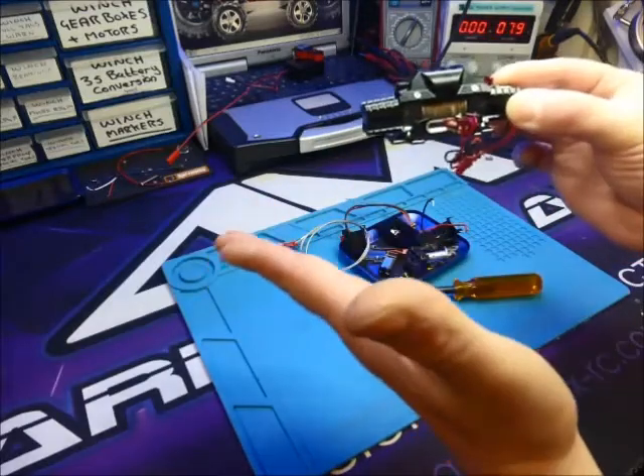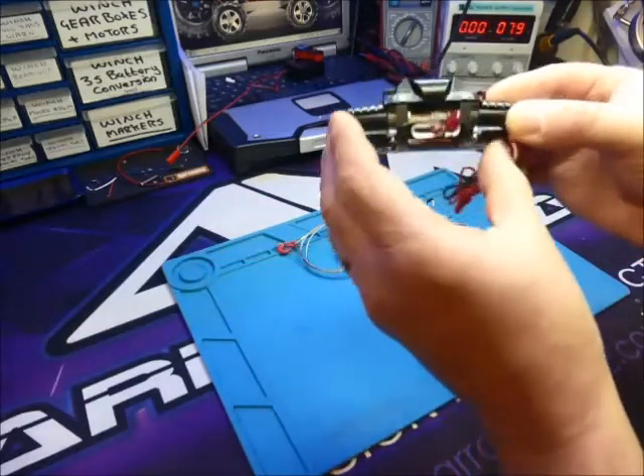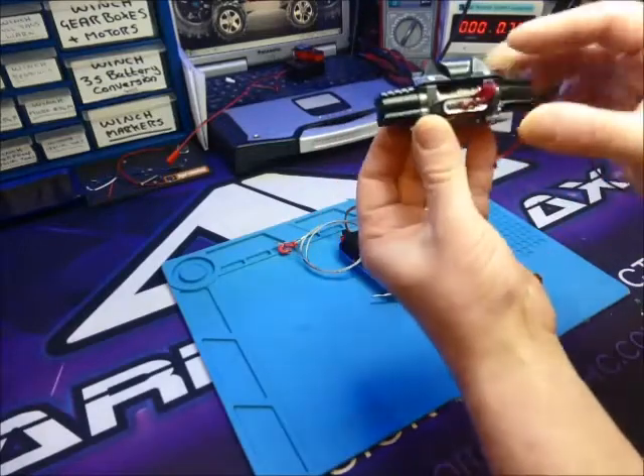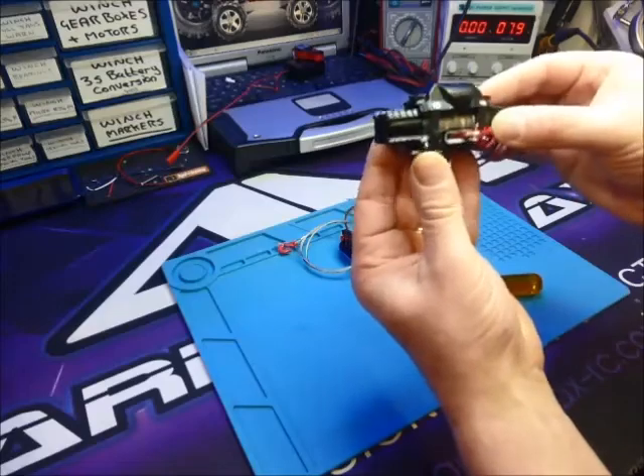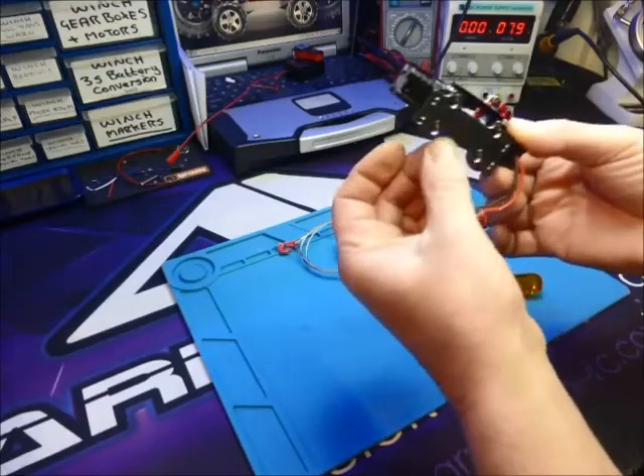There are a lot of twin motor winches available, and this is one that we decided on because of how it looks after we've done a few bits to it. It kind of looks the part and it's adjustable here, there, and everywhere.